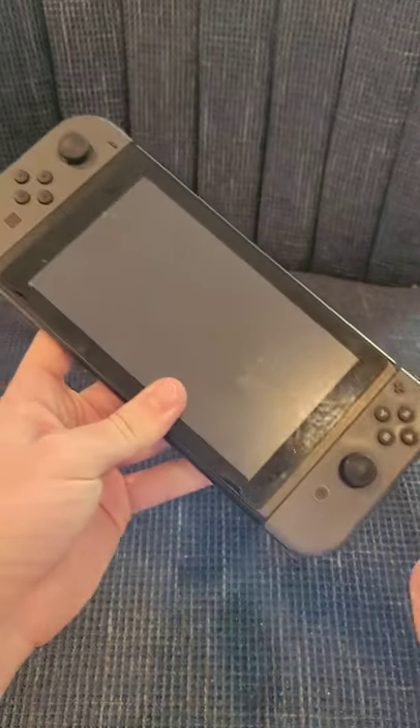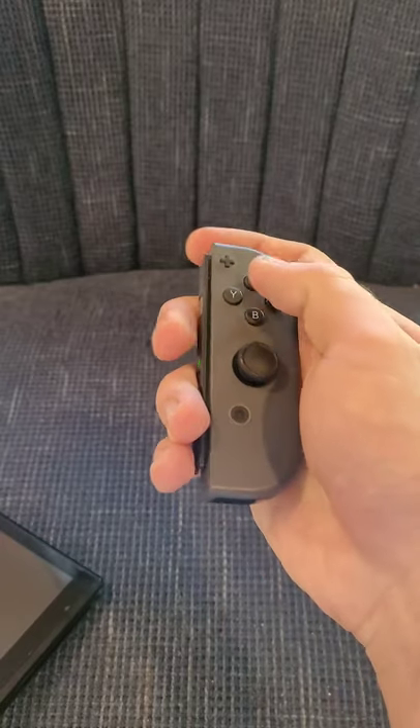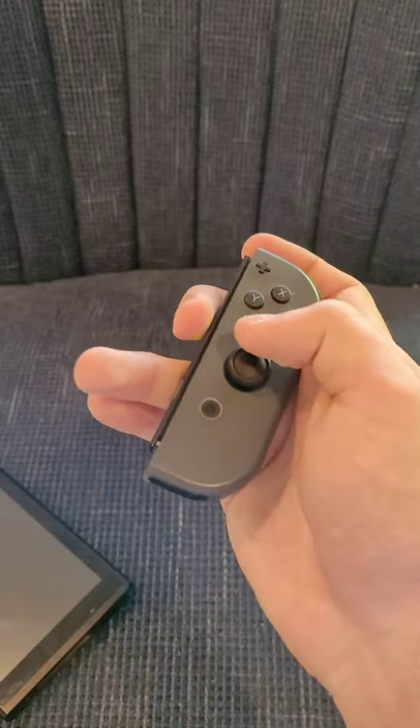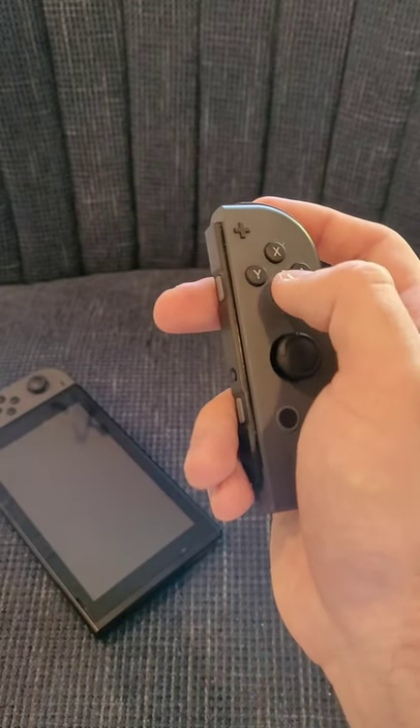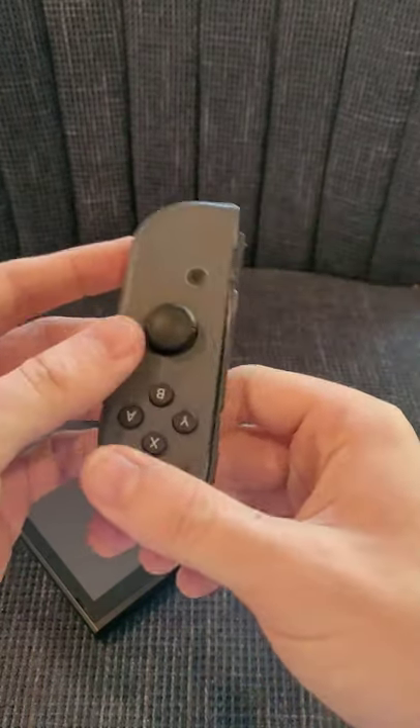Did you know? The Nintendo Switch had detachable controllers that allowed you to play games with just one hand, such as Super Pregnant Mario HD Edition. These controllers come with a standard A, B, X, and Y button, along with an analog stick and triggers.